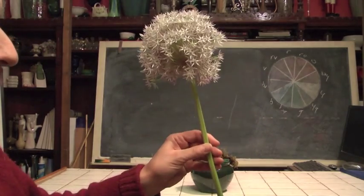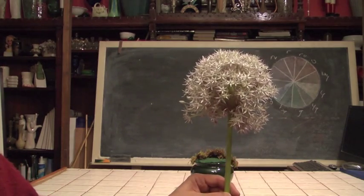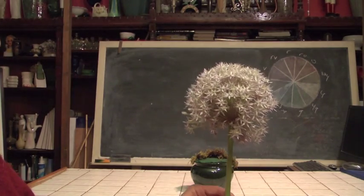It's a big flower with generally a fairly long stem. And many people, when they see allium, automatically assume that you've got to make something big and something complex. And you know something, it's great to make the big and complex designs with this.